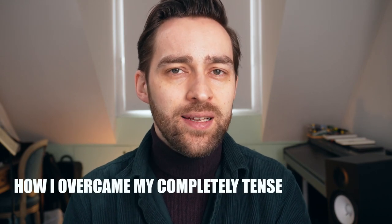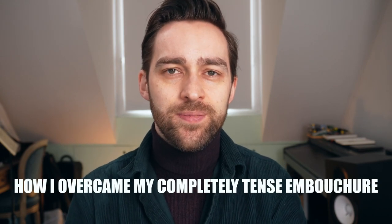Today I'm gonna talk about how I overcame my completely tense saxophone embouchure. So first of all, if you're new to playing the saxophone, you might wonder what is actually a saxophone embouchure? To put it simply, a saxophone embouchure can be described as the way you hold the mouthpiece in your mouth, and a tense embouchure can really greatly affect your playing.